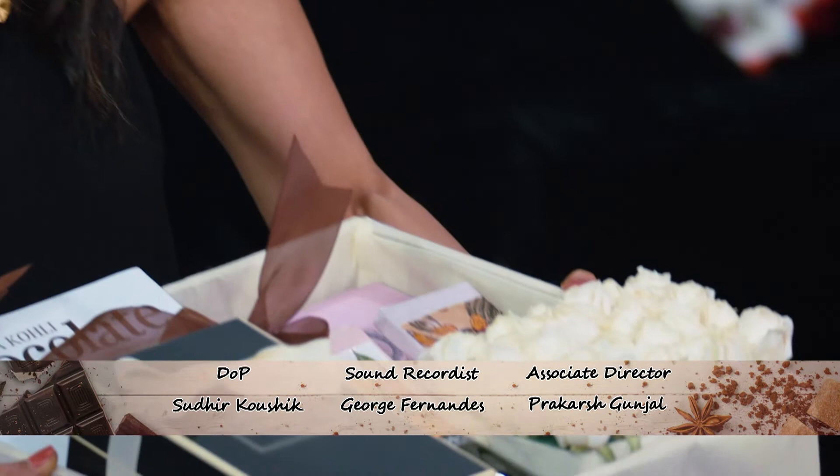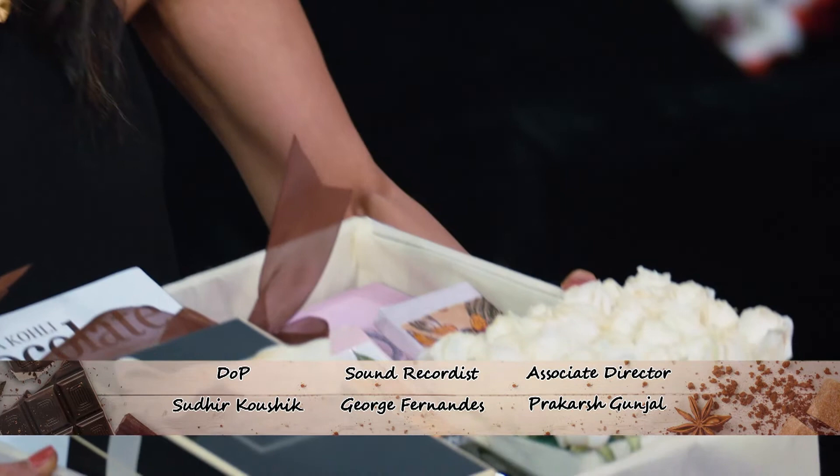I'm in a soup because I cannot declare just one winner — I declare both of you winners! Thank you so much. Congratulations, Jaideep. That is so sweet. But before you leave, you need to come with me to my choco den and leave a memory behind on the wall.